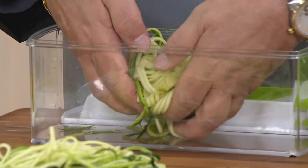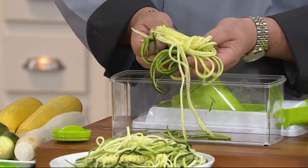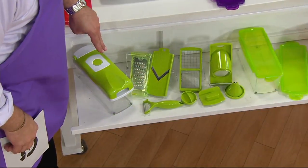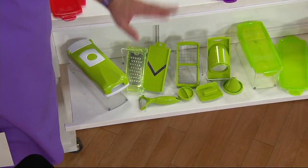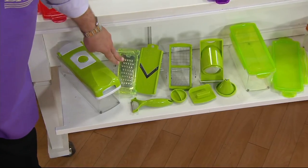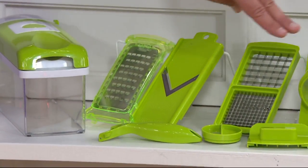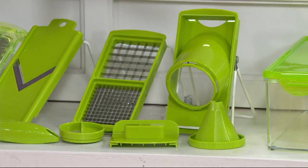I'm going to come around to this side to show you what's happening. You're getting not one container but two — so you can prep in advance and leave things parked in the fridge, and you're not so crazy on dinner day. Then we've got your shredding attachment, mandolin, a peeler, two sizes of dicing, a spiral cutter, a hand guard, and locking lids.